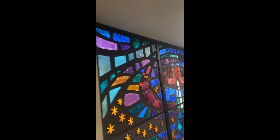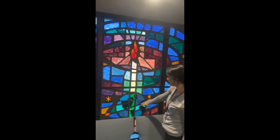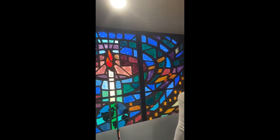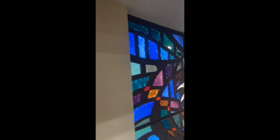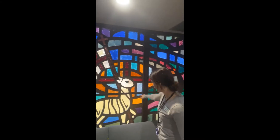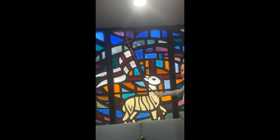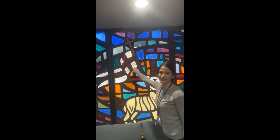This one is the Light of the World. Jesus is the light of the world — here we see a big candle, almost like the Easter candle, giving light to the whole world. He is also the Lamb of God. Just like a lamb in the Old Testament who was sacrificed, Jesus gave his life. But he died and rose again, and here he's holding a flag of victory with the cross on it.